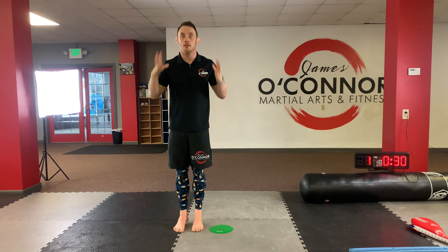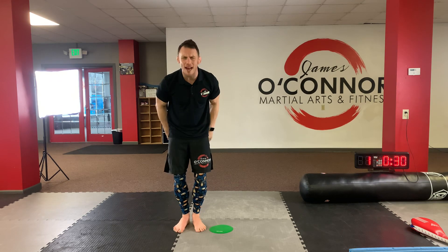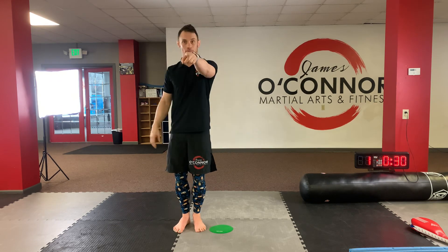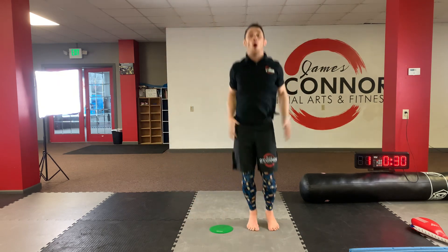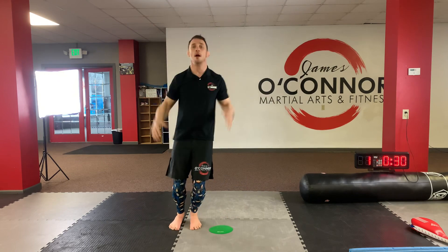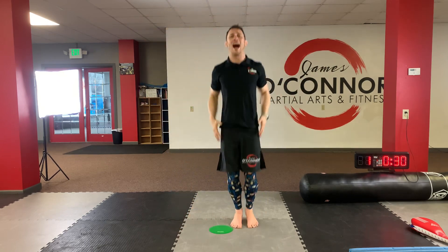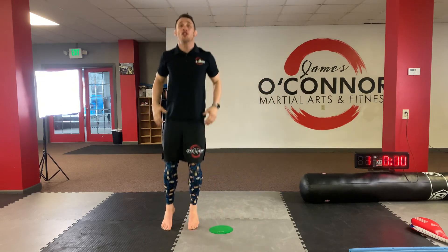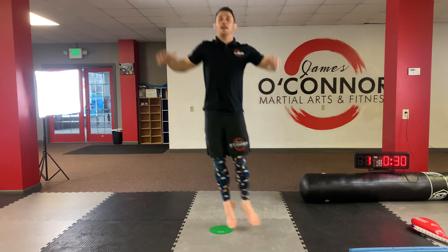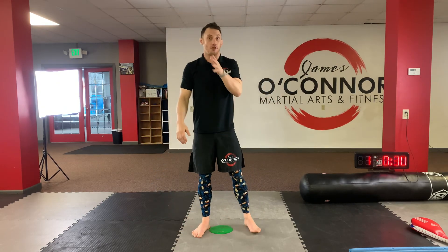Do you think you can do 10 with me? All right, let's try it. Remember, you have to say all the numbers with me. So we're going to count all the way to 10. Are you ready? Oh my gosh, you forgot to say yes, sir. You have to say yes, sir. Back to me. Try it again. Are you ready? Yes, sir. That was perfect. Here we go. Ready? Go. One, two, three, four. Louder. Five, six, seven, eight. Are you still doing it? Nine, ten. Good job, guys. Are you tired?